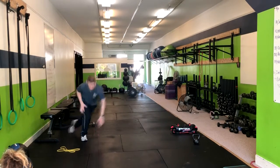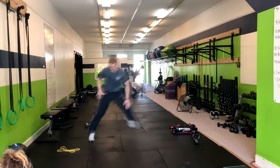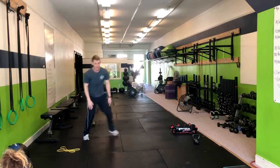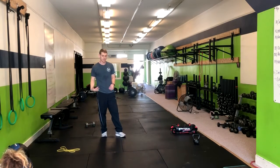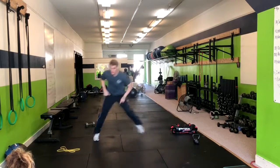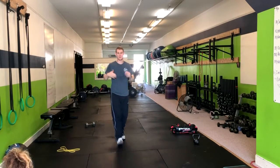You can choose to do bigger jumps, landing softly, or you can do little steps depending on where you're at. Also, bending down is going to limit you — that's all right, just go touch the shin. Either way, you're getting your heart rate up and getting a good workout.